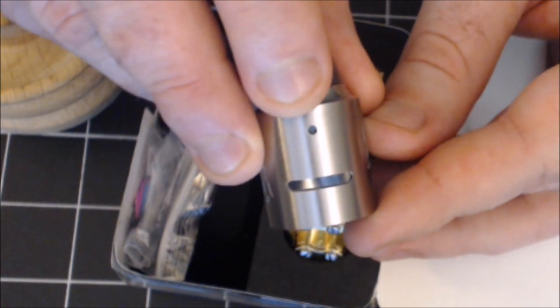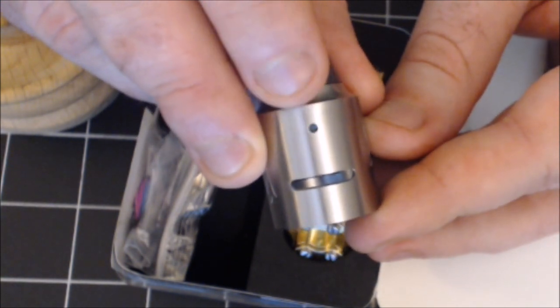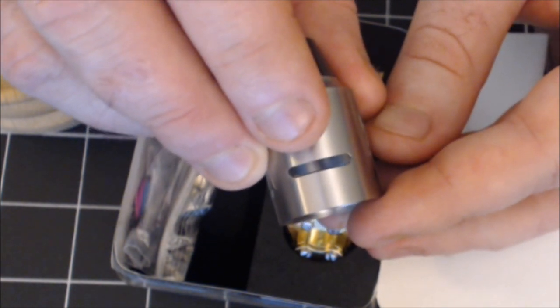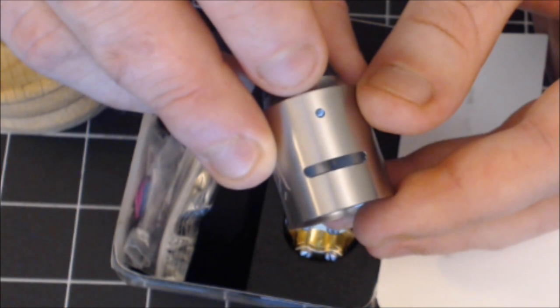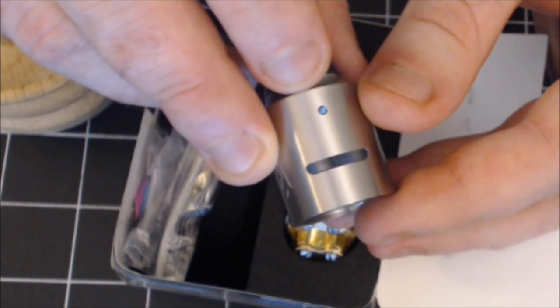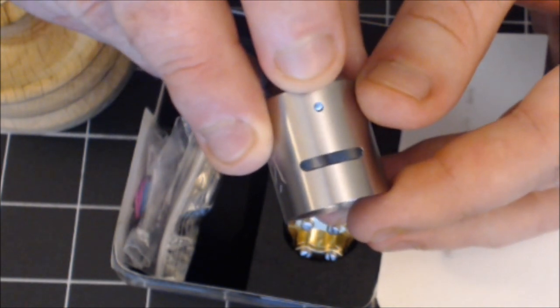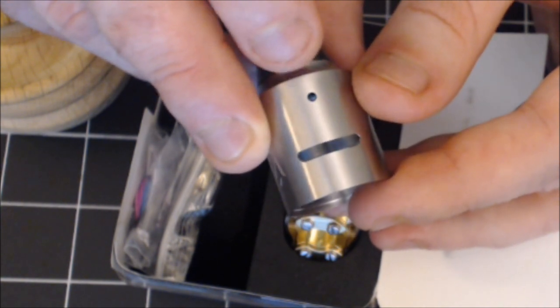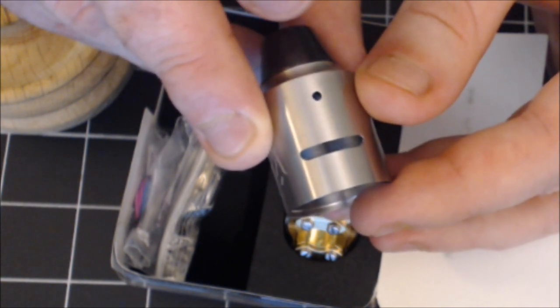There's a giant cyclops airflow, but you also have the option of going mouth to lung — you can close off the giant cyclops air hole. You get airflow to cover any build, and there's your MTL hole so you can go straight mouth to lung if that's what you're looking for.